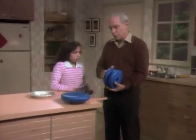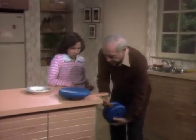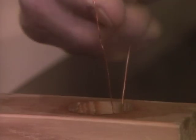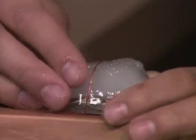Here are two weights with a thin wire between them. I'm going to put the loop through this hole in the piece of wood. Get one of those ice cubes and put it right on top of the hole. I'm gonna let the weights down so the wire is resting right on top of the ice cube. Let's let that sit there for a minute.